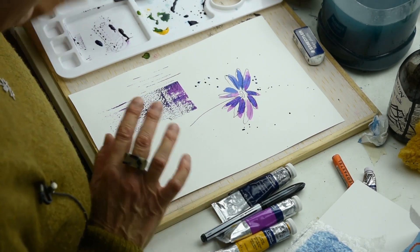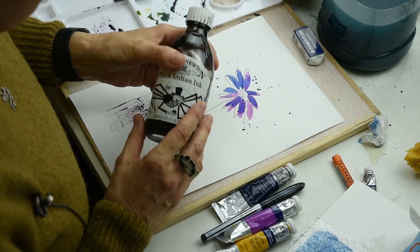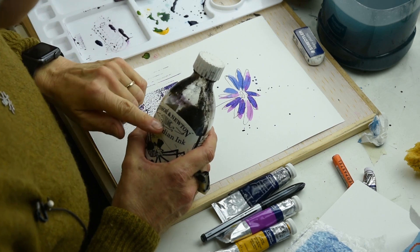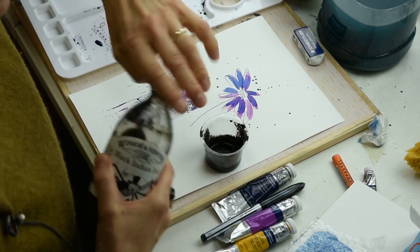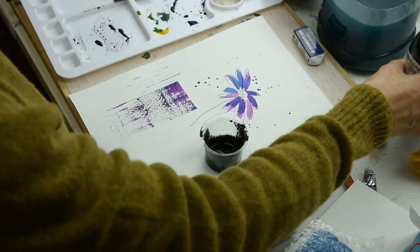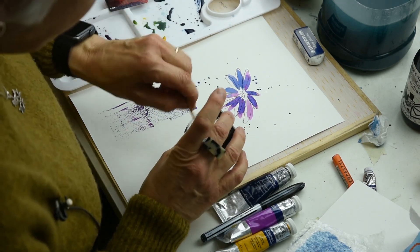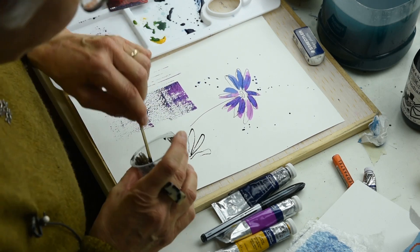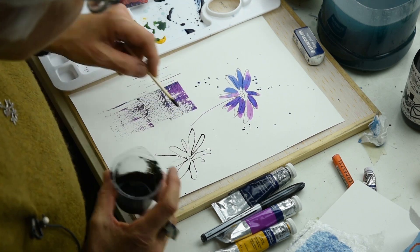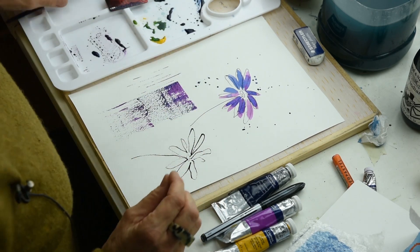So: ink and a stick — I use the matchstick to draw with. When you do line and wash, you can use Indian ink instead of a pen. If you use Indian ink with a matchstick, dry it and then put the wash on top — that looks a little bit more interesting than just using a pen. So I could have done my flower with my matchstick and then, when that's dry, added my wash on top.